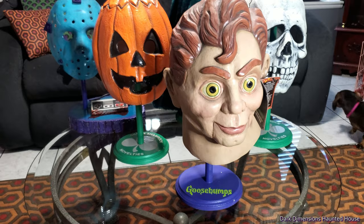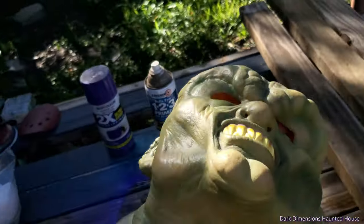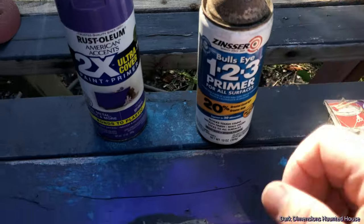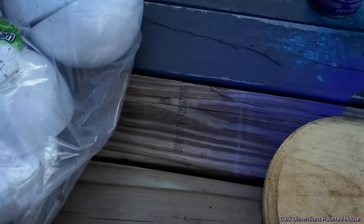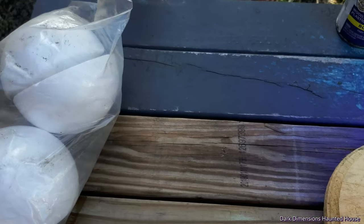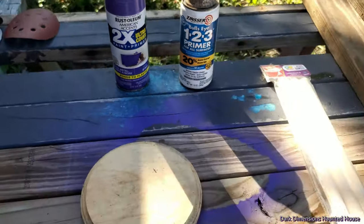So I came up with these and I think they look really neat. The stuff we're gonna use is this right here — the Goosebumps Trick-or-Treat Studios Halloween mask, the Haunted Mask. I got a sander, some dowel rods, some glue, and these little styrofoam half balls. I got those at Hobby Lobby. I'll also use some primer and some purple paint to go with that Goosebumps color.